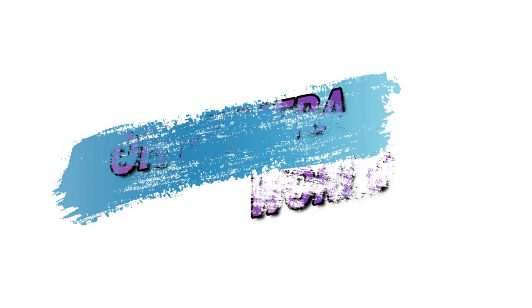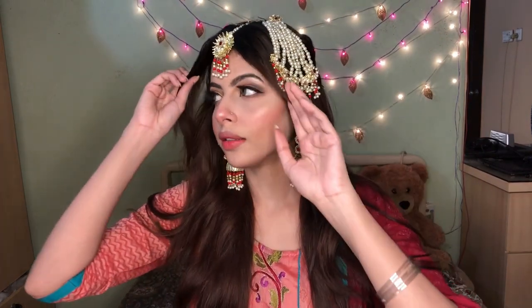Assalamualaikum viewers and welcome to my channel. So I created this simple bridal look — if you are in a wedding or are a bride, you can make up. This is a very simple look which will go everywhere because this is a golden and black combination that works with a lot of dresses. So without any further ado, I will start my video.